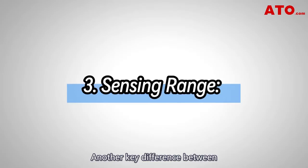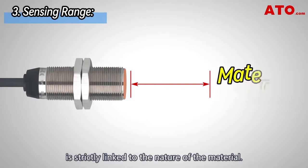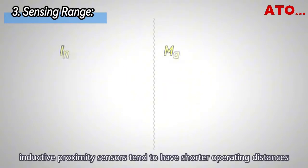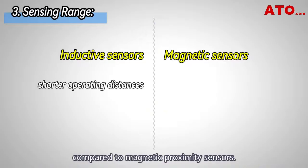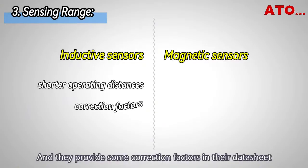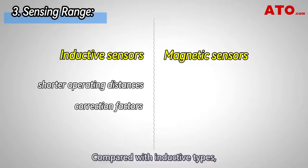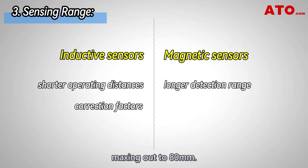Another key difference between inductive and magnetic sensors is their range. The operating distance of the sensor is strictly linked to the nature of the material. In general, inductive proximity sensors tend to have shorter operating distances compared to magnetic proximity sensors, and they provide correction factors in their datasheet when detecting non-ferrous metal targets. Magnetic sensors typically have a longer detection range, maxing out at 80 millimeters.